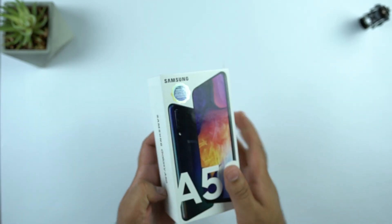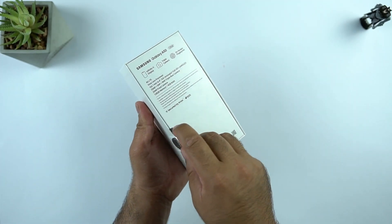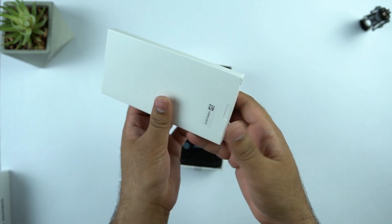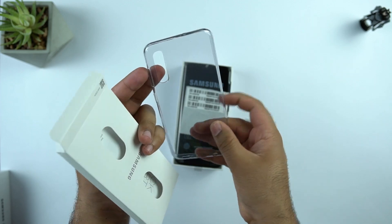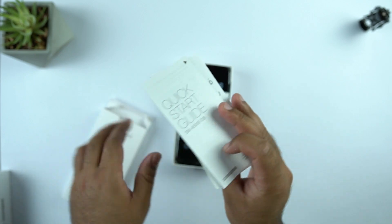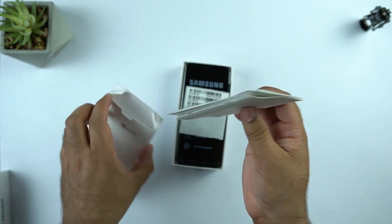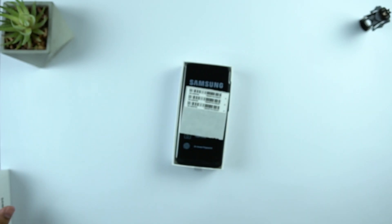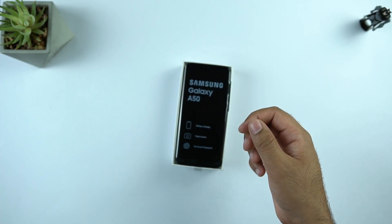Let's get into the box of the Galaxy A50 now. Inside there is a small box containing the silicone case of the Galaxy A50. There is also some technical documentation of the phone, as well as extra IMEI stickers for the warranty claim.